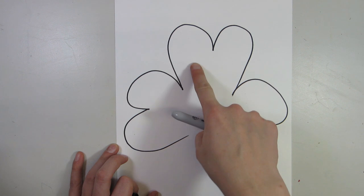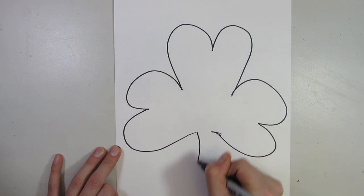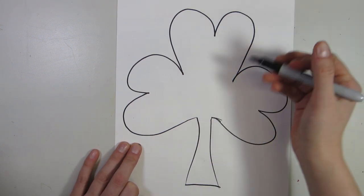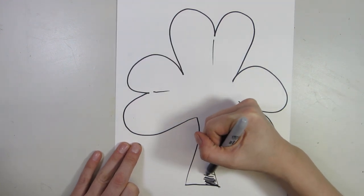So the shamrock always starts with kind of like three heart sort of shapes. And then I kind of bring them up a little bit closer. Pull down to create the stem. Add a little bit of line texture, and of course I use hatching and cross-hatching to shade.